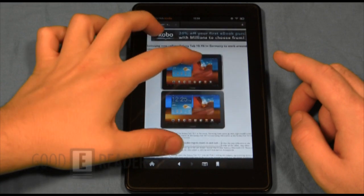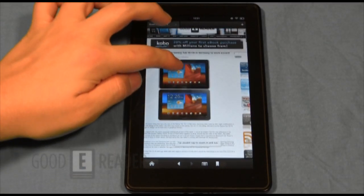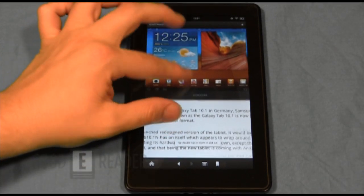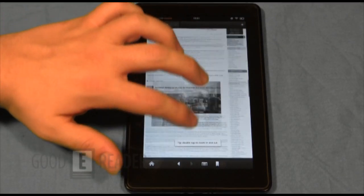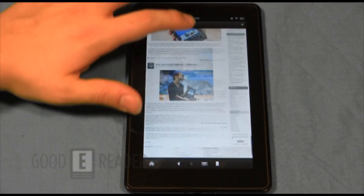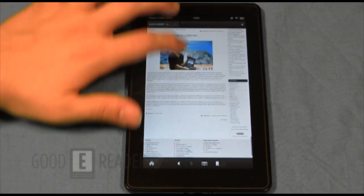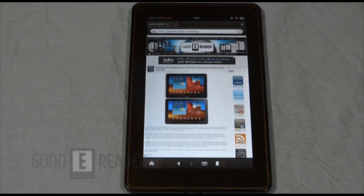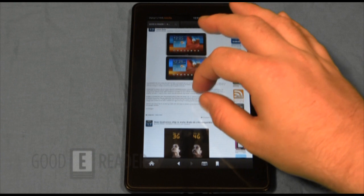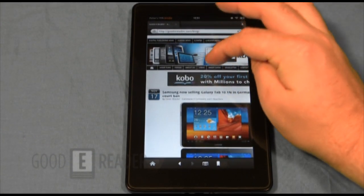We're on a Wi-Fi connection and the page loaded up pretty quickly. Pinching and zooming is very fast. Scrolling up and down a page fairly quickly — this is where the dual-core processor and RAM come into play. There really isn't a lot of lag; you can continuously scroll and there isn't a lot of rendering delay.